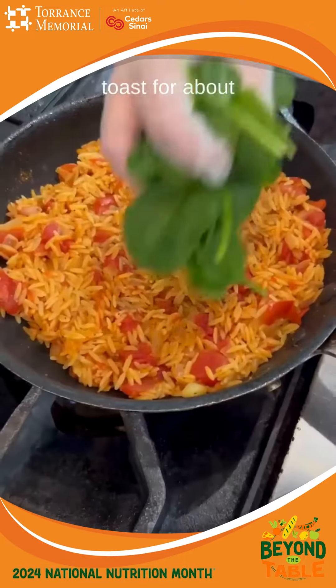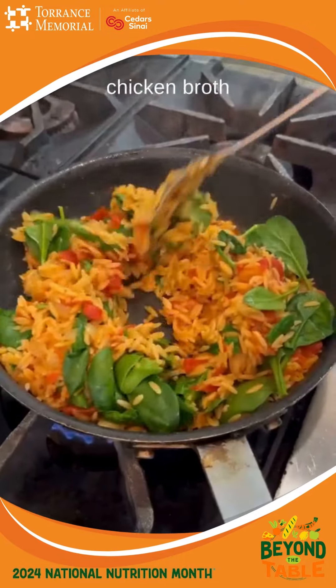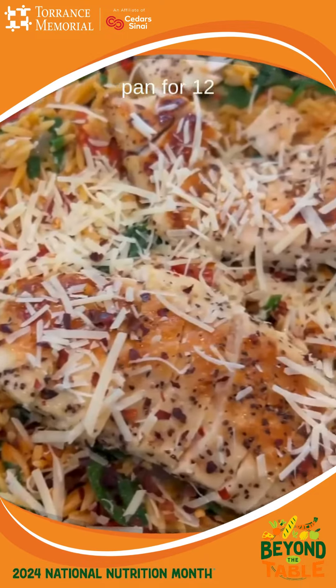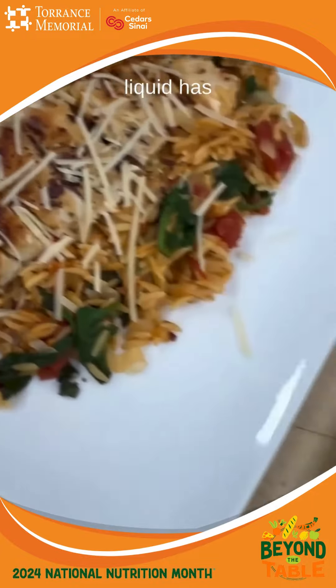Add orzo and let it toast for about a minute before adding the tomatoes, chicken broth and Italian seasoning. Bring the pot to a boil then lower the heat to low and cover the pan for 12 to 15 minutes or until the liquid has absorbed.